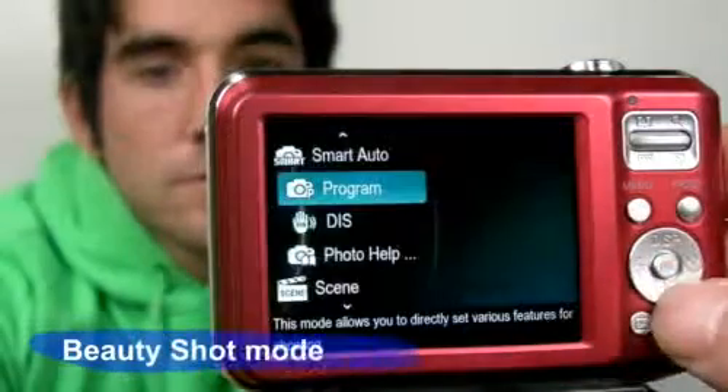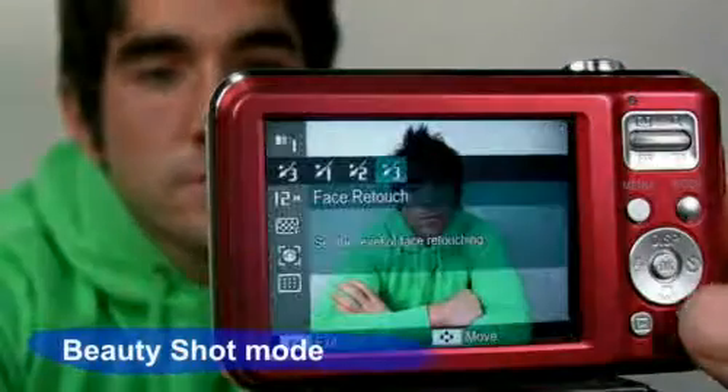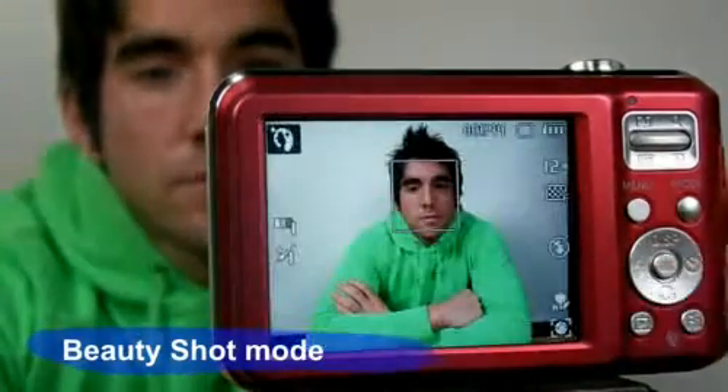Another great feature is beauty shot. It automatically enhances and balances the skin's condition of the person significantly, making one look more beautiful.